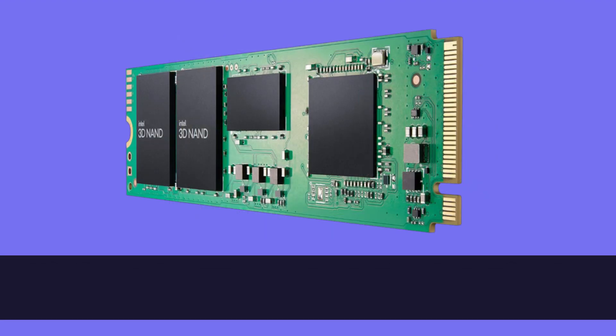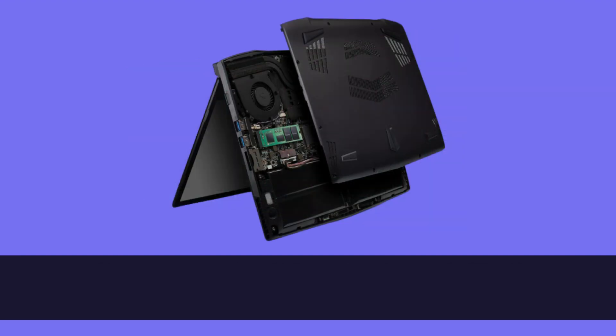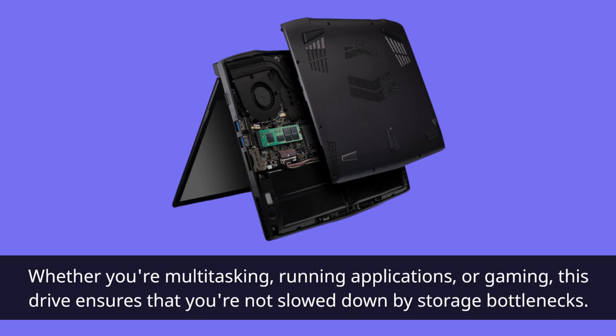The Intel 670P SSD isn't just about speed — it's about handling everyday tasks with ease. Whether you're multitasking, running applications, or gaming, this drive ensures that you're not slowed down by storage bottlenecks.